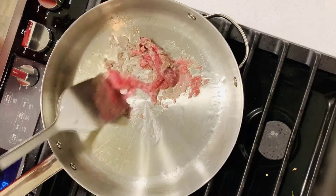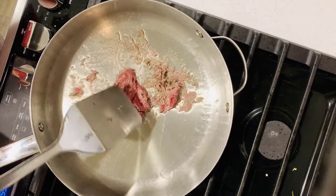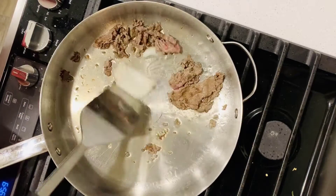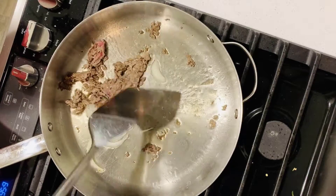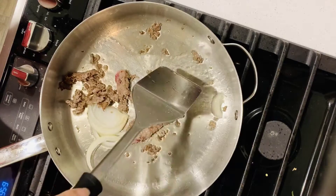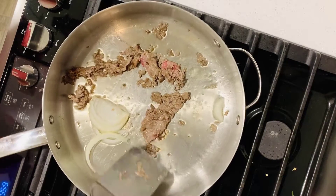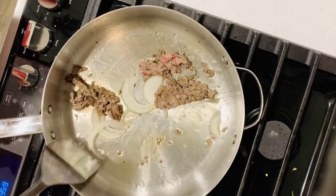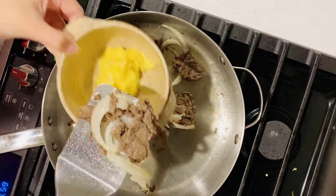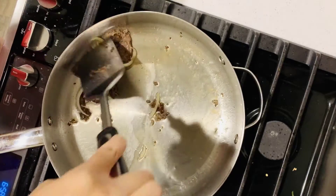Add the beef. I like to use beef in thin slices, which is faster and easier to stir fry. Add onion and stir fry together. Right after the beef changes color, take it out. Don't overcook — beef will become hard. We will add it back later.